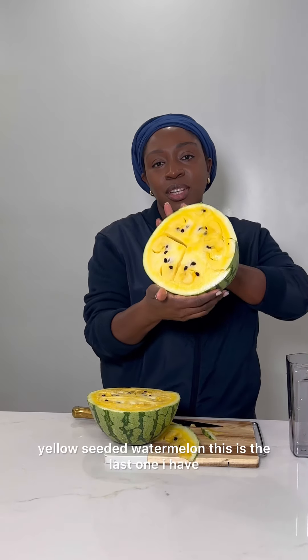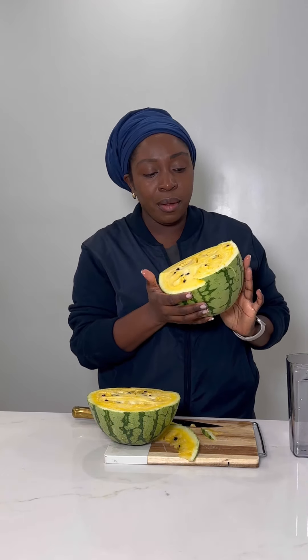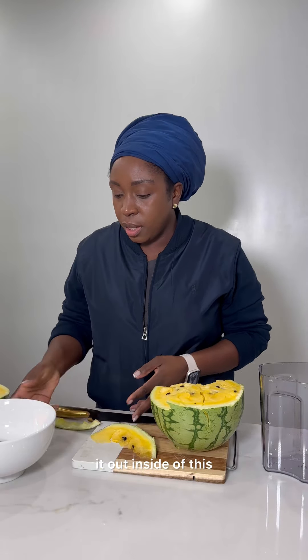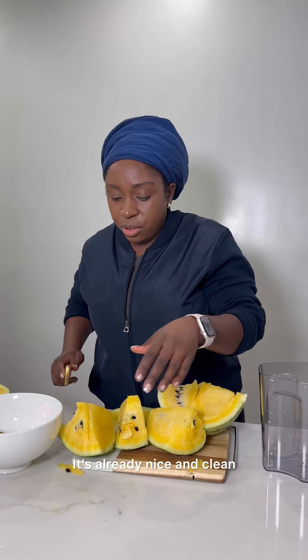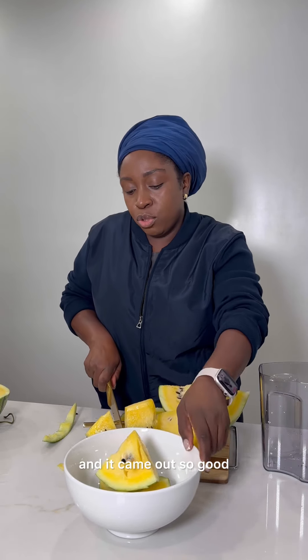So, yellow seeded watermelon — this is the last one I have and we're going to juice it. What I'm going to do is I'm going to scoop it out inside of this dish, so it'll be easier that way to juice. Actually, I think I could even just juice it with the peel. I already washed it up thoroughly, it's already nice and clean. I was gonna scoop it out but it tastes just as good with the peel, so I think I will be doing that. I did that the last time and it came out so good.